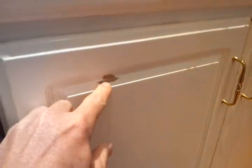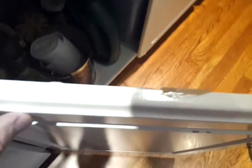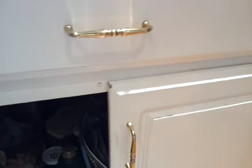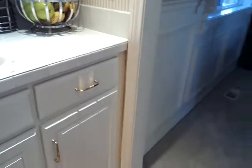Here are our damaged areas. This is MDF. The doors are all MDF and the box faces — this part is plywood. We will not be touching up the inside of the drawers or cabinets.